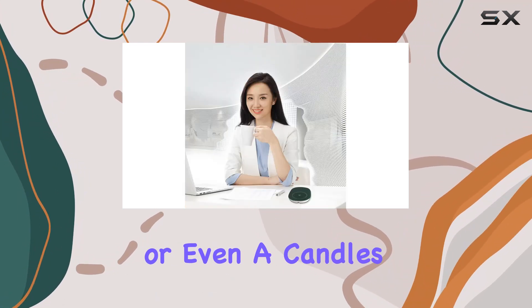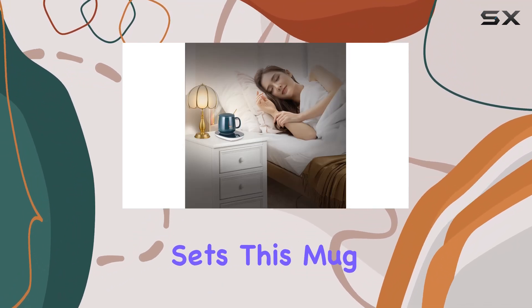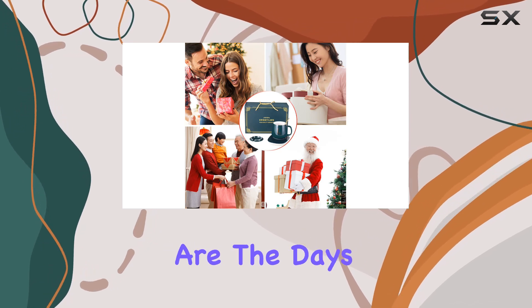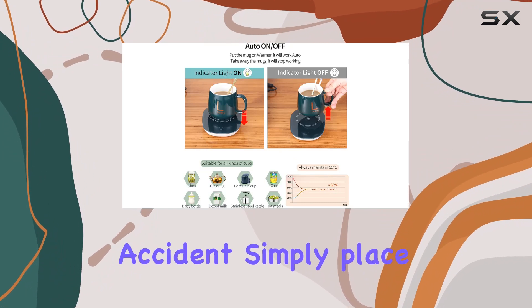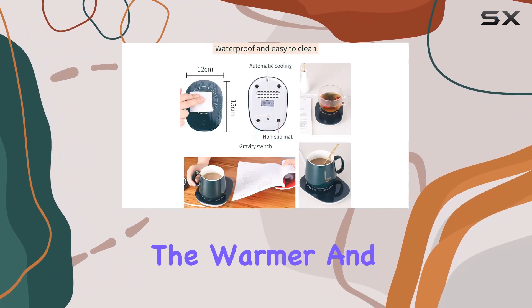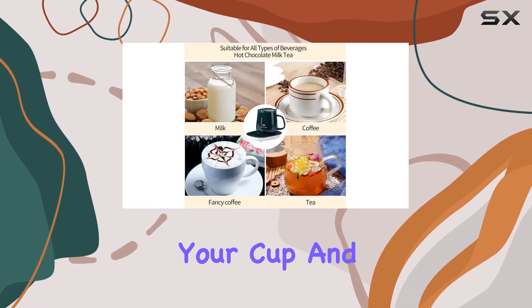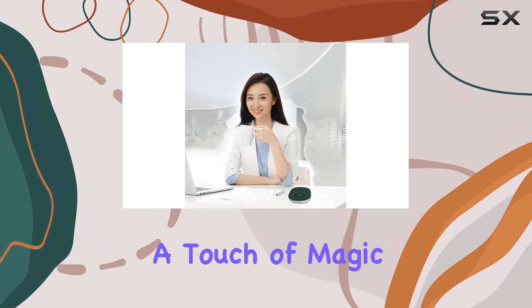At first glance, what sets this mug warmer apart is its intelligent gravity sensing feature. Gone are the days of fumbling for the switch in the dark or leaving your warmer on by accident. Simply place your cup on the warmer and it springs to life, indicated by a soft blue light. Remove your cup and it shuts off automatically.